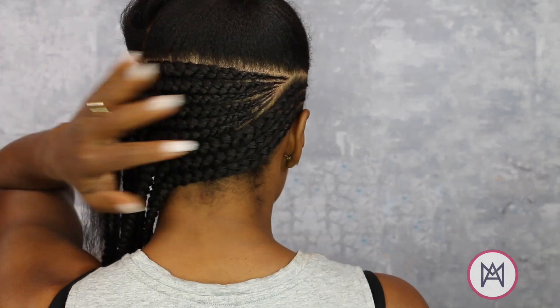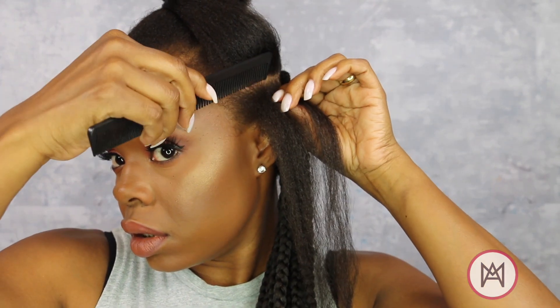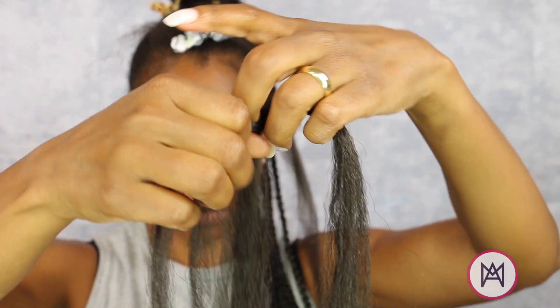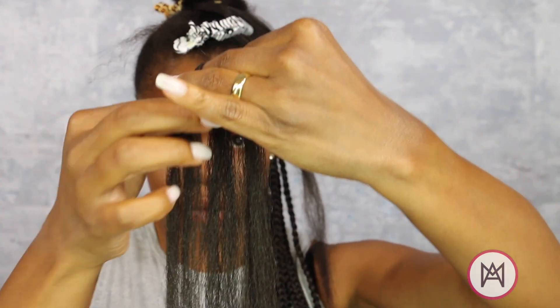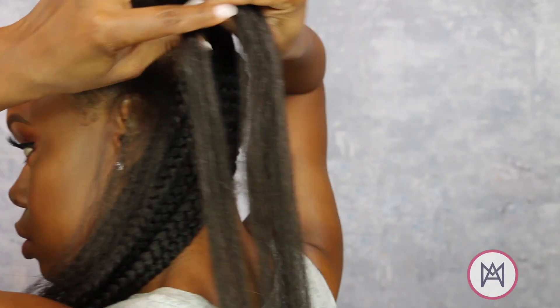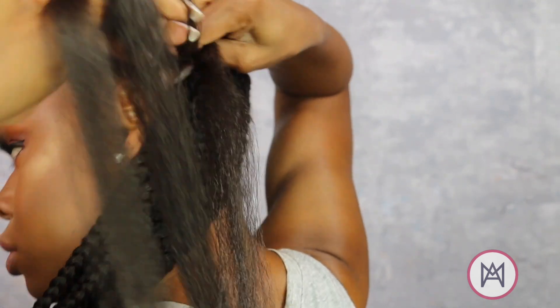Six braids in that section later, I am now ready to move on to my box braid section. I'm going to do three rows, three to four box braids in each row. I'm taking my braided hair that I sectioned out for my full braid size, split it in three-fourths and one-fourth, and looped them together making three evenly distributed sections of hair.